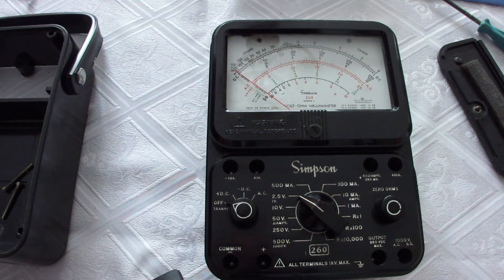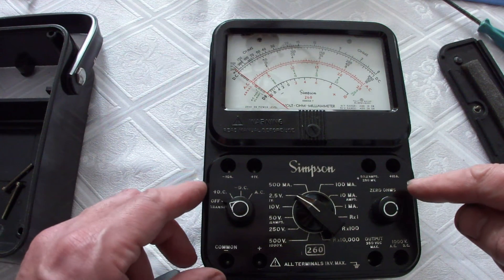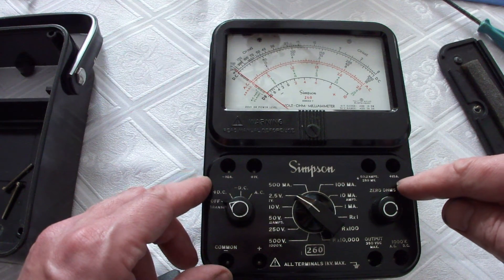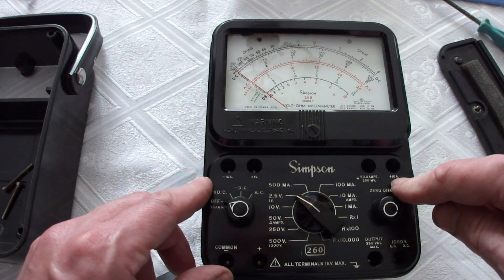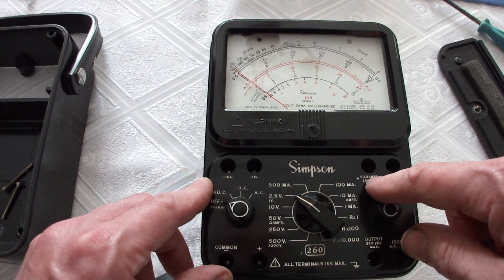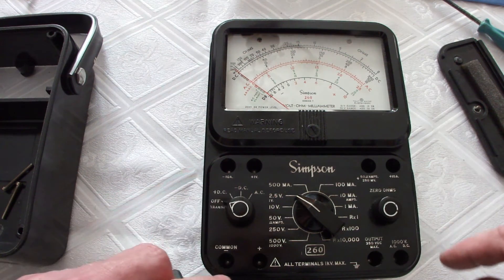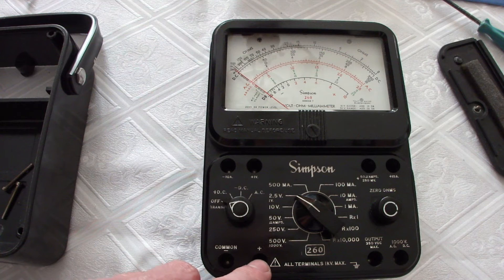That's what you need the 1.5 volt battery for. During your measuring you have to connect the proper terminal: here for the plus 10 amperes range, here for the 50 micro amperes range, minus 10 amperes here is the common ground, here is an output voltage, and here is the 1000 volts AC and DC range.